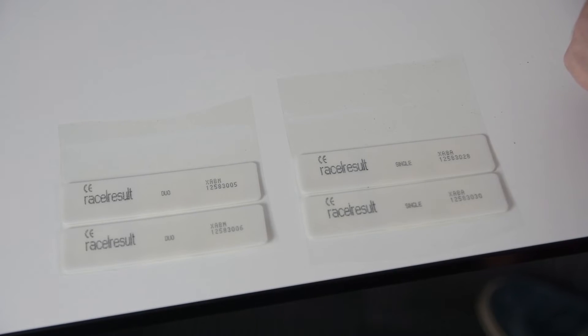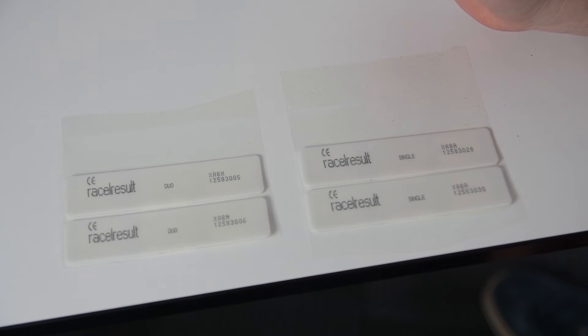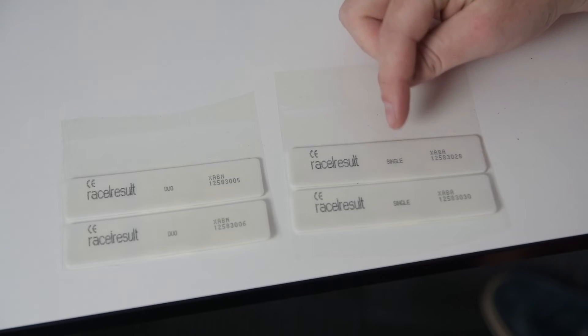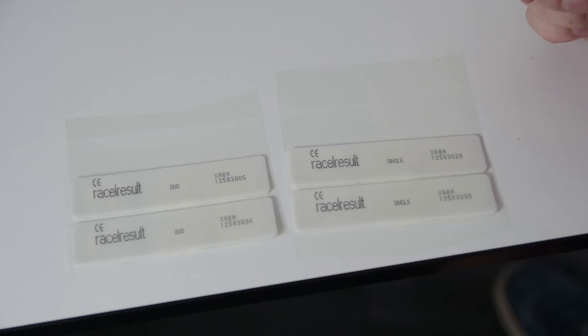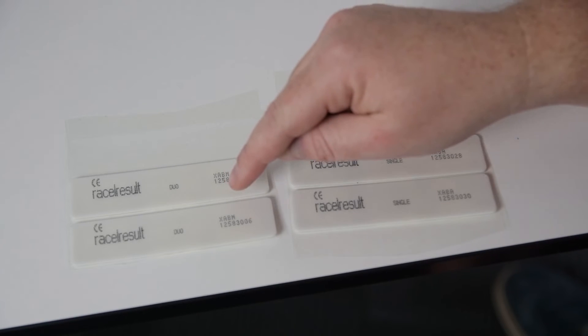After putting the machine in our shop we actually got some concerns that people want to do duo chipping with the machine, so we came up with a solution. You will be able to buy raw rolls which are single tags and raw rolls which are duo tags. This way we can price the duo tag rolls at a competitive price if you want to do duo tagging on your bibs. Obviously the machine will always